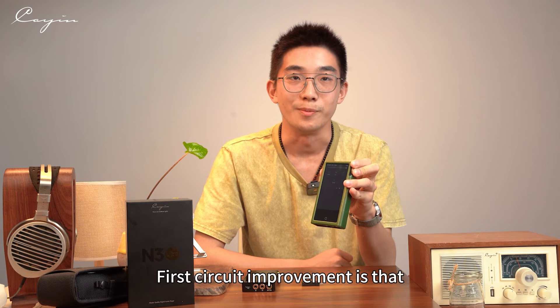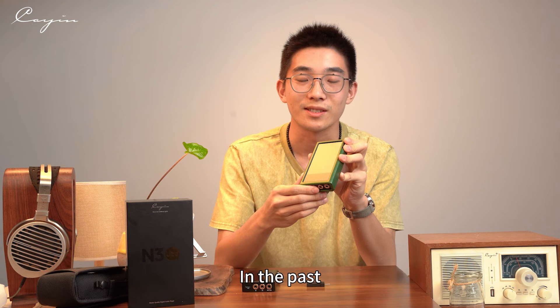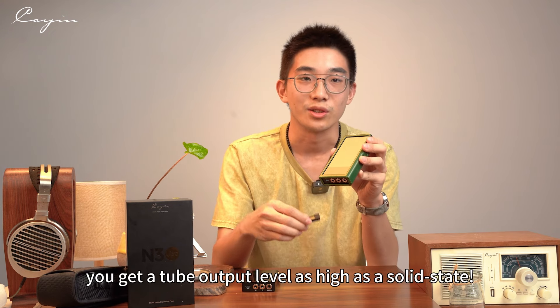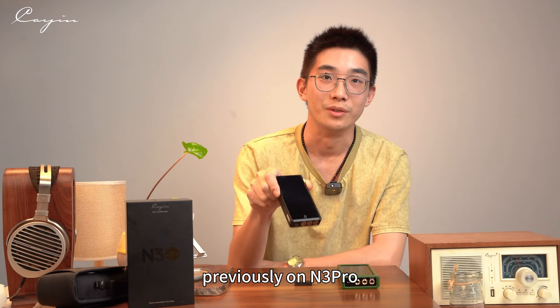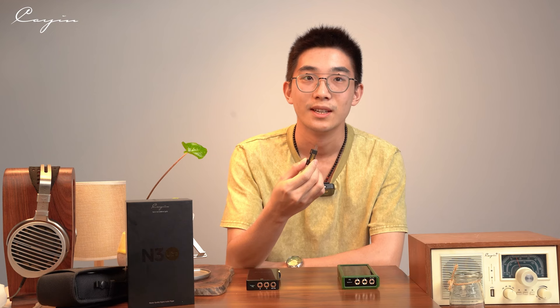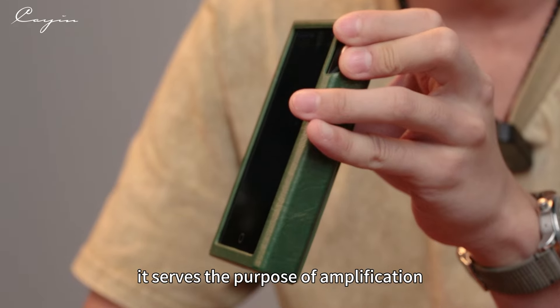We have also made significant circuit improvements on the N3 Ultra. The first improvement is that the output level between vacuum tube mode and solid-state mode is now exactly the same. In the past, the vacuum tube only output half the power compared to solid-state mode. But now you get tube output as high as solid-state. Additionally, on the N3 Pro, the JAN6418 served the purpose of buffering only and did not involve gain control or amplification. But now on the N3 Ultra, it serves the purpose of amplification.